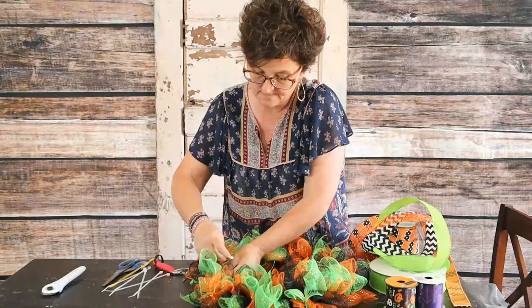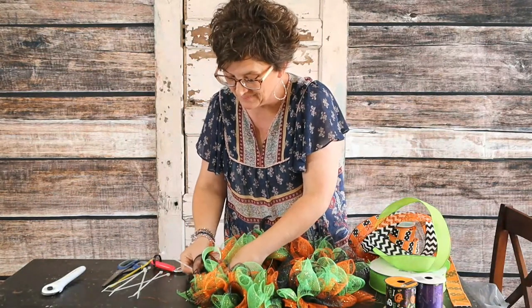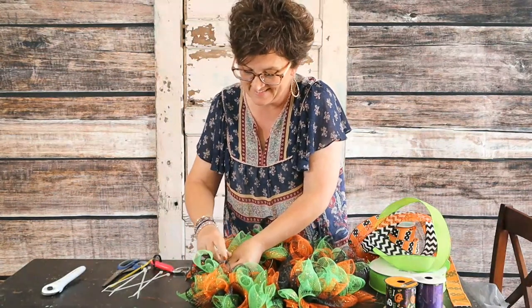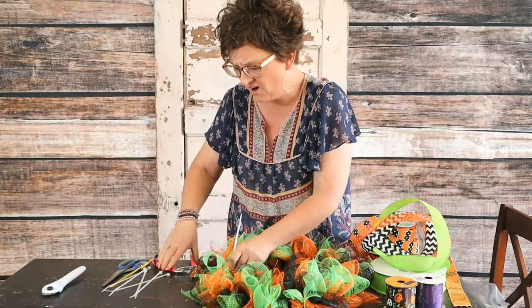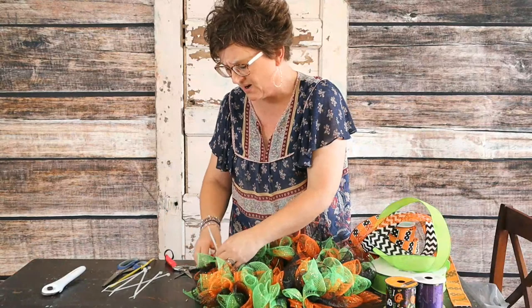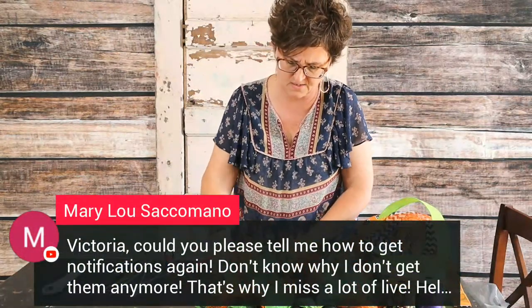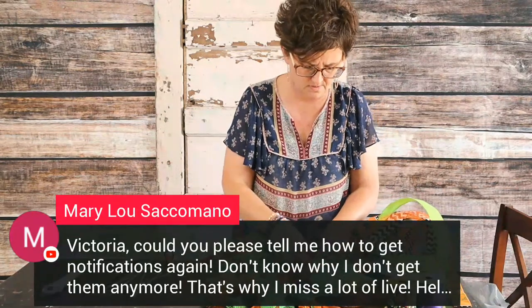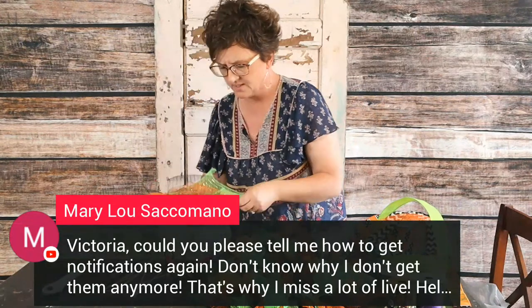Heather Reeves says she has not been on live in a while and still dealing with shingles six weeks now — oh, bless her heart. I am so sorry. I have never had shingles, but my mama has and they were miserable. I'm so sorry she's dealing with that. Liz Pierce says she loves the colors being used — these are just kind of fun fall Halloween-y colors. You can absolutely do this exact same thing with any colors for any occasion — baby wreath, fall, whatever. You can glue in flowers if you want and make it your own.